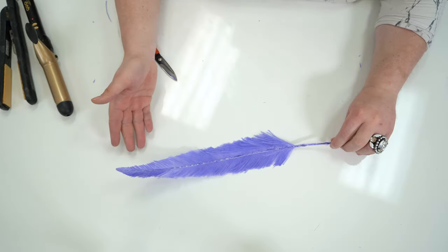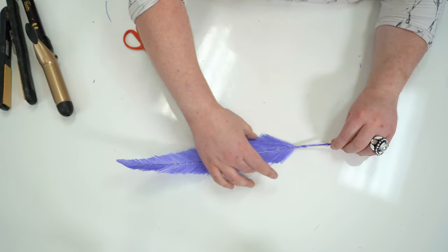And there we go — a much different looking ostrich feather than we started with, but that's the point. You want these to look different, you want these to look unique. They're going to add a lot more interest to your headdress and your fascinator than just all of the same. After all, if all the feathers look the same, they get tired of looking at each other.